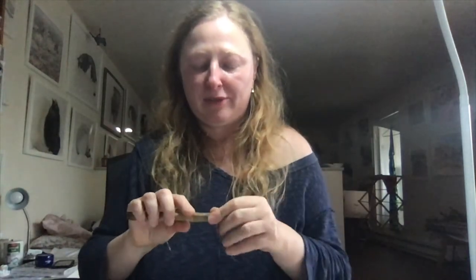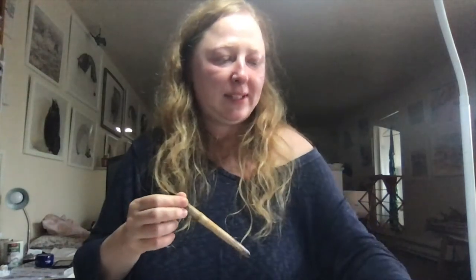To apply masking fluid I use this reed stick — I don't honestly know what it's called, but I think it was originally used to apply ink. You can buy these in art stores. Almost any stick with a slightly pointy edge can work — pointy enough to make lines but not so sharp it breaks the paper. After use you have to let it dry and remove the dried masking fluid before using it again, otherwise it just builds up and becomes useless. I keep about 10 of them so I always have a clean one around.